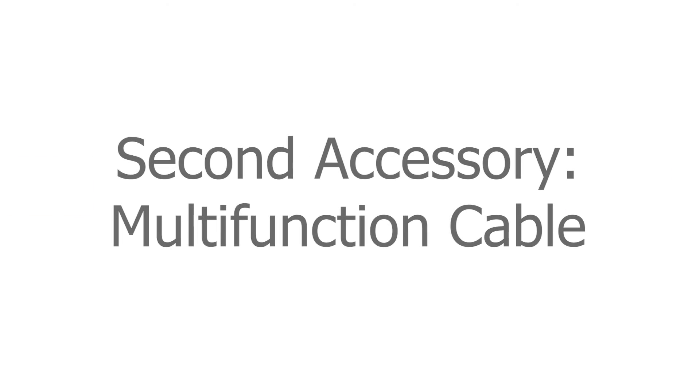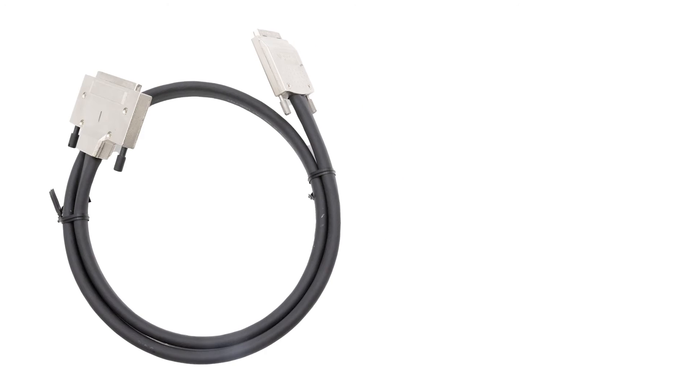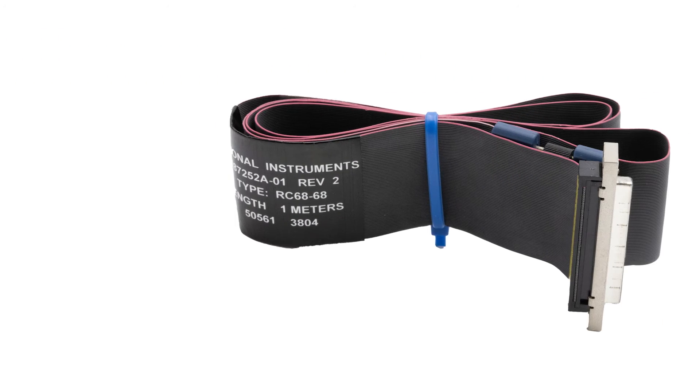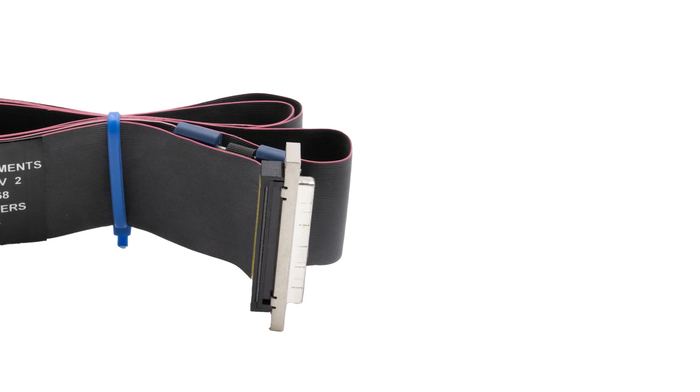The second accessory required is a multifunction cable, such as the 0.5, 1, 2, 5, or 10-meter SHC6868EPM shielded cable (68D type to 68VHDCI offset), the 1 or 2-meter SHC6868 twisted pair cable with basic shielding, or the 0.25, 0.5, or 1-meter RC6868 ribbon cable (68D type to 68VHDCI offset).